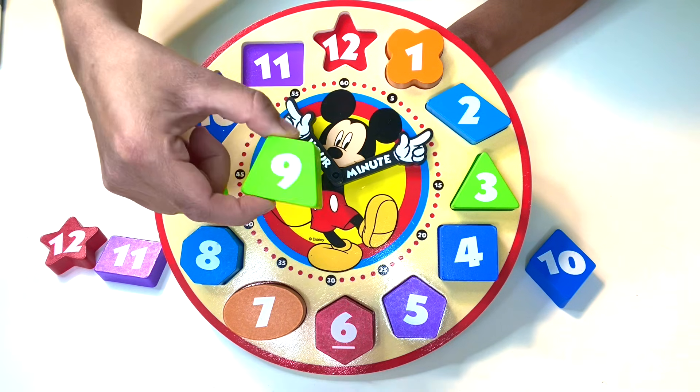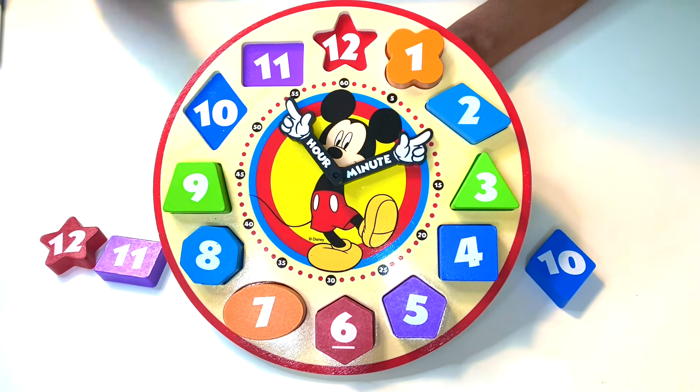So the number nine — we're looking for a green colored shape that is a trapezoid with a number nine on top. Here it is. There we go. Perfect.